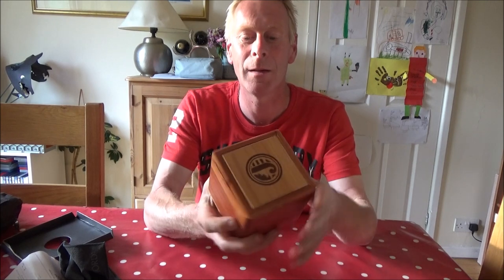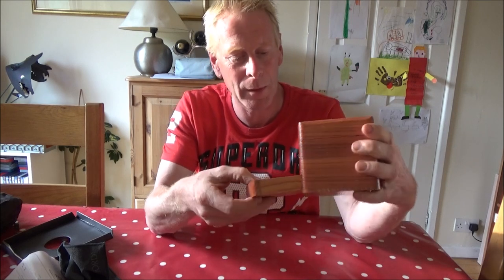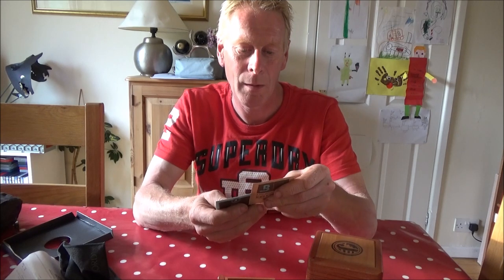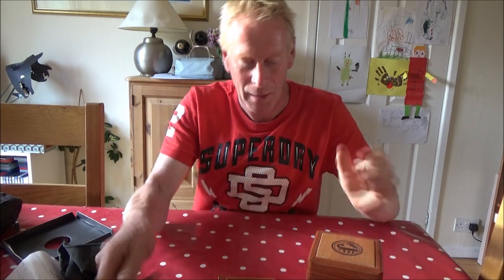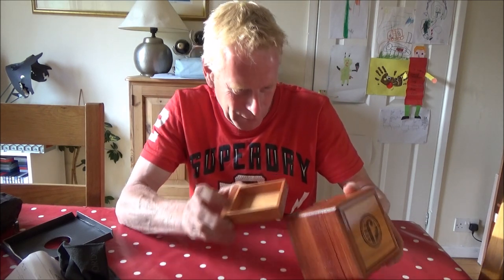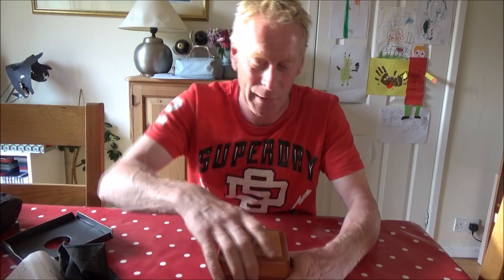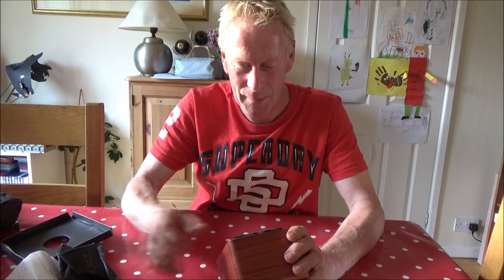That's just the watch box - look at this, that is nice! It's a little wooden box with the name of the company on the front. It's got a sliding drawer - I don't know what that's for. That's a nice quality little box it comes in. I don't think these watches are particularly cheap.